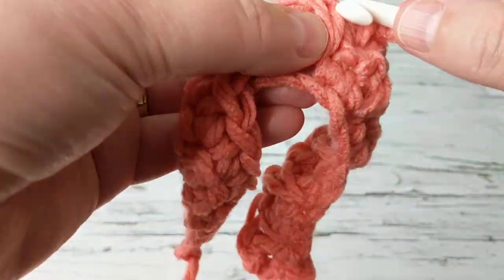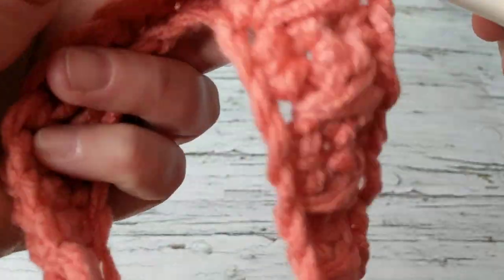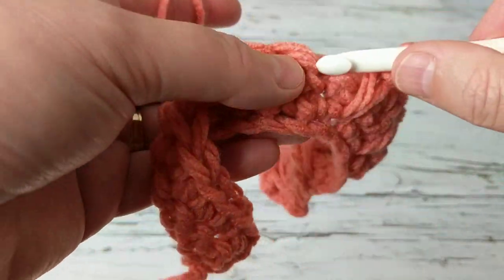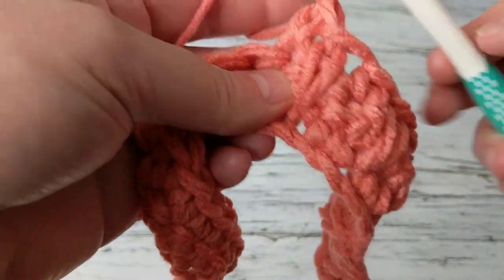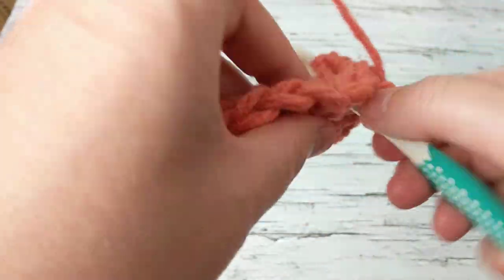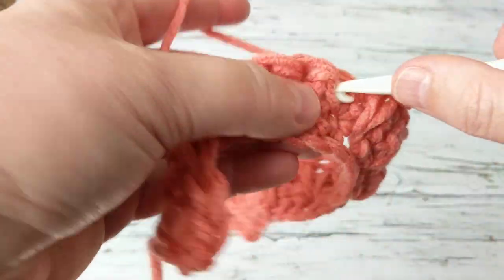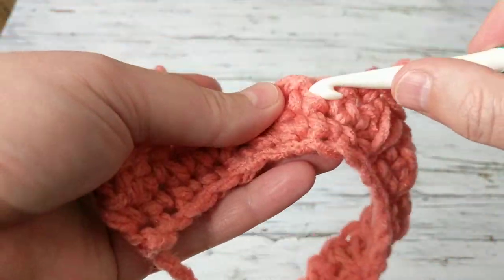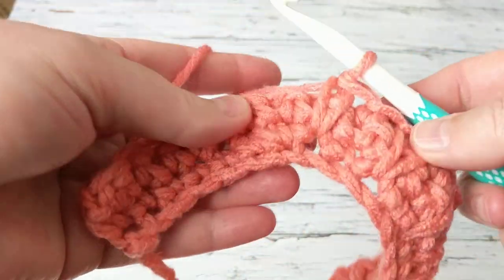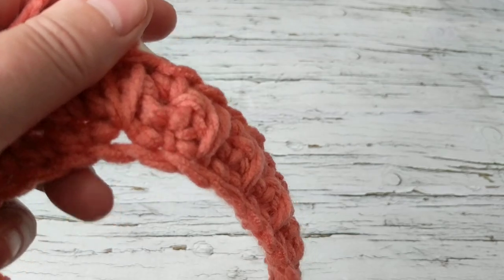Oh, I did a half double crochet — we're not supposed to do that! It's supposed to be a single crochet. Just to be cautious — sometimes people say 'you make lots of mistakes,' but I do that on purpose so you can see the difference. So just be cautious: one, two, and then you can fix it very easily. Make a single crochet — one, two — right here.